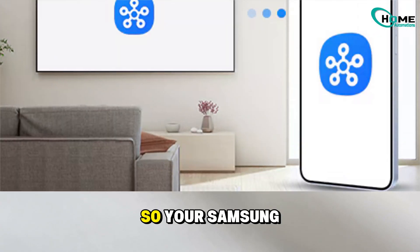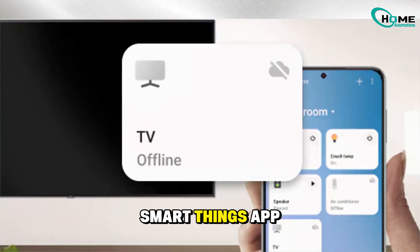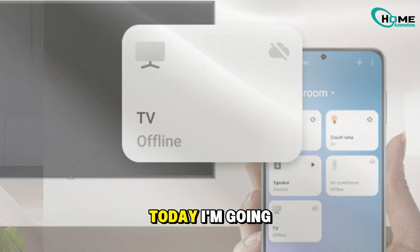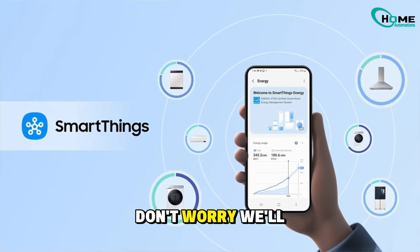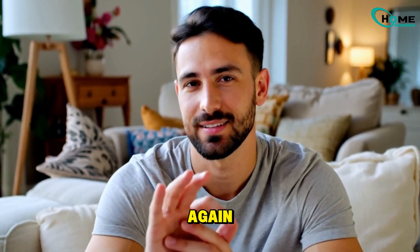Hey friends! So, your Samsung Smart TV keeps disconnecting from the SmartThings app? Annoying, right? Well, today I'm going to walk you through a few simple fixes, one at a time. If the first one doesn't work, don't worry — we'll keep moving down the list until we get that connection stable again.